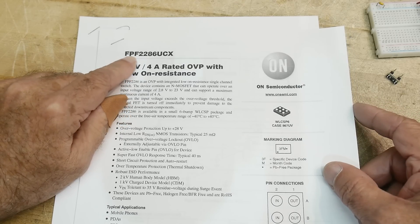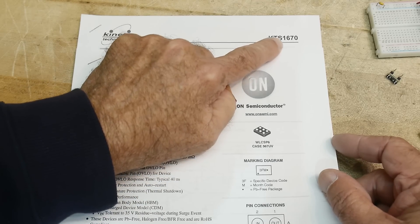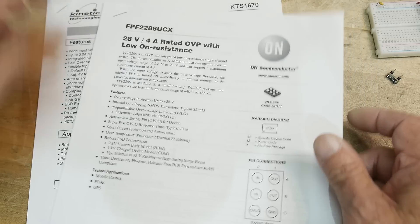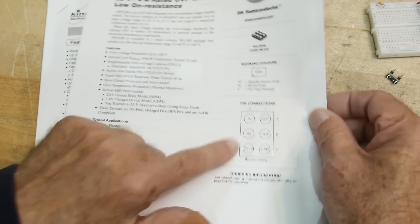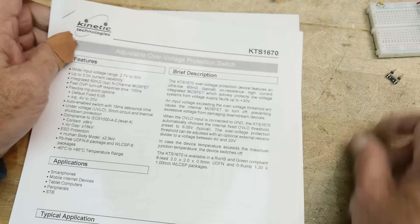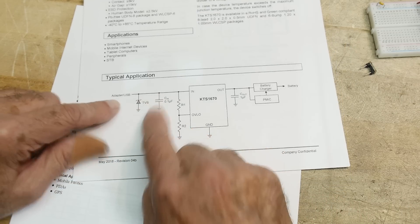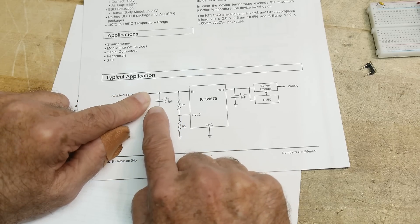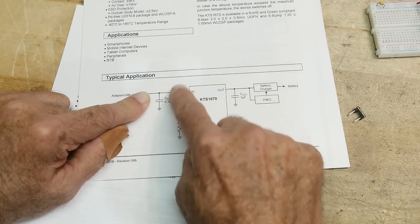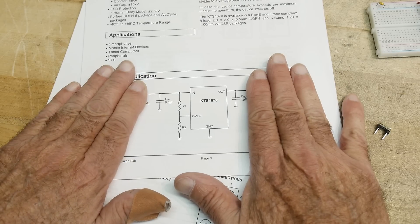The chip of the day is something like an FPF2286UCX, or something like a KTS1670 — it's something like these. They're a funny little package, a six-pin ball grid array. This one is good for four amps, this one for three amps, and these were sold as two and a half amps, so who knows what part that is. They look something like this: you have an input, a capacitor on the input, capacitor on the output, and a resistor divider. It sends signal from input to output.